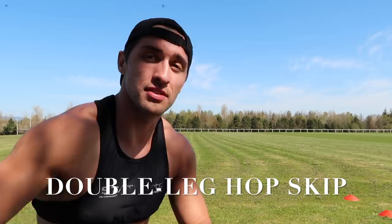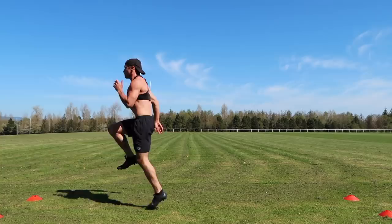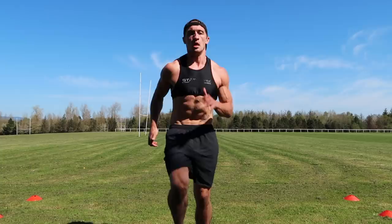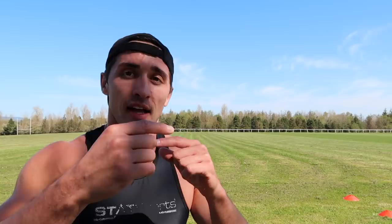The next one I do is double leg hop skip. So you land with two legs, pull up one, land with two legs, pull up the other. You're alternating, doing a full cycle with each leg, and mimicking the sprinting motion.